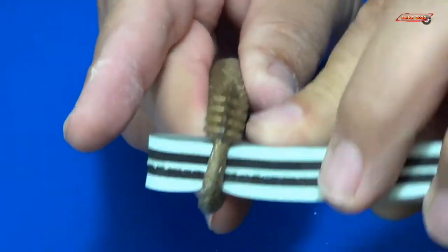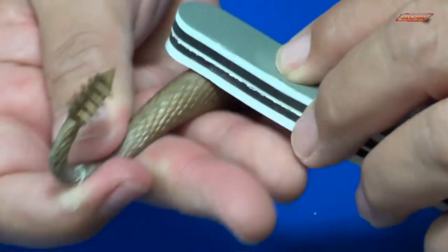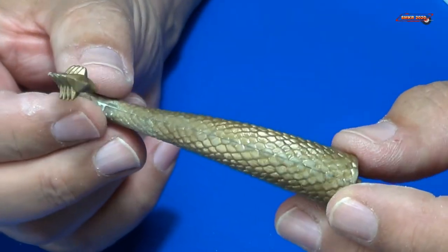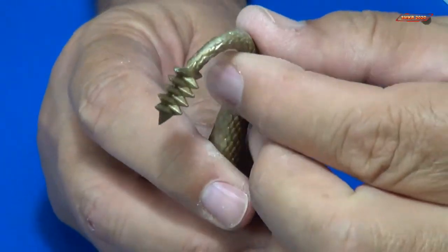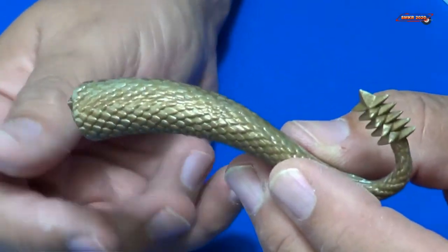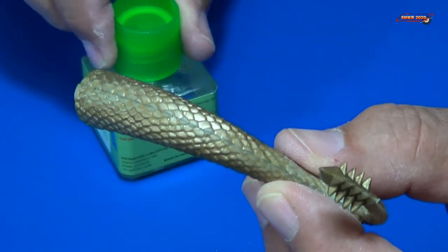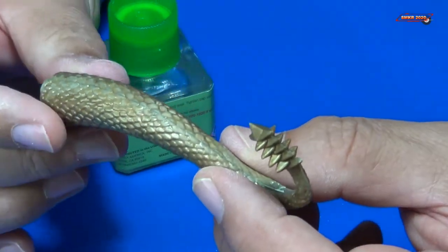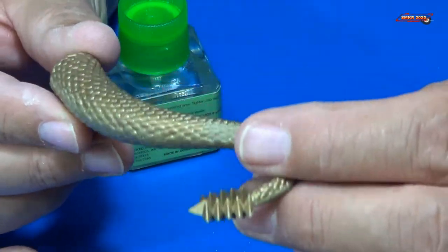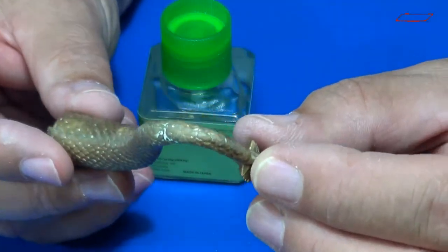We'll try to get into that area where the step was, and it actually looks pretty good. Now, to bring things in even smoother, we'll bring in the extra thin glue. We're going to coat the edge here with the extra thin, and that's really going to smooth things out for us even more and make the seam pretty much invisible.